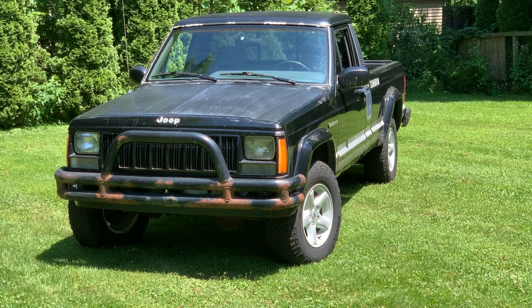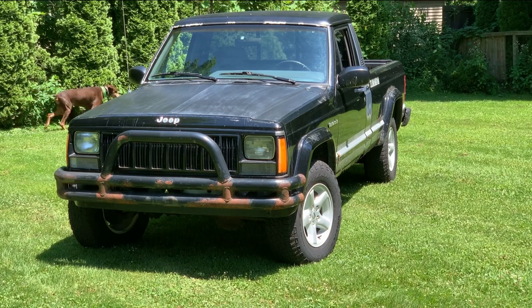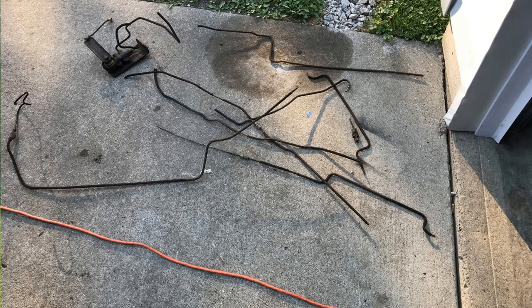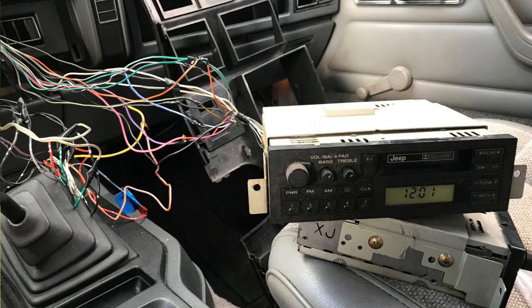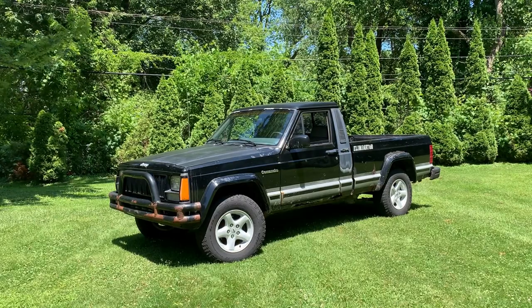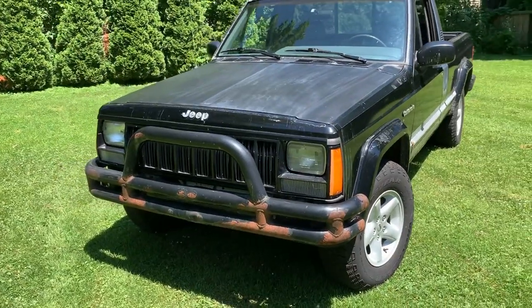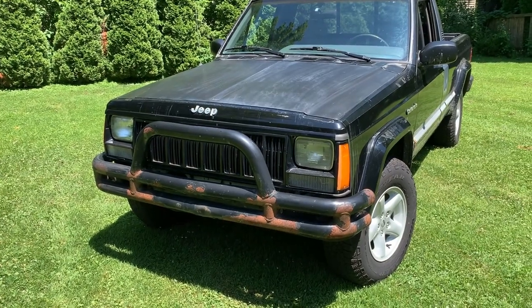This is my 1990 Comanche Eliminator. It hasn't been running right lately — it's been running like it's down a cylinder. We're going to do a bunch of testing, change some parts, and see if we can find a solution. I fixed a bunch of things when I first bought it: redid the steering system, new brake lines, and all the wiring for the stereo because it had been cut out. It's been fairly reliable up until now.